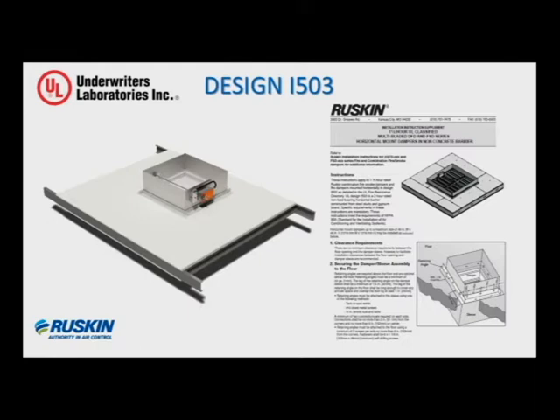The I-503 is geared mainly for construction at the bottom or the top of a rated shaft opening, in lieu of other methods of construction that may not always be acceptable to the authority having jurisdiction. Ruskin gets involved with a lot of job situations, so we do see these things come up from time to time. The design itself can be found on UL's website at ul.com under the online certifications directory. We also have the I-503 installation supplement on our website at ruskin.com, shown on the right side of the slide.